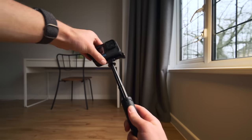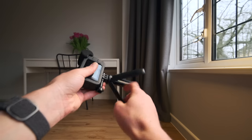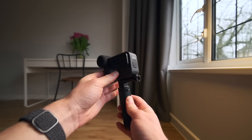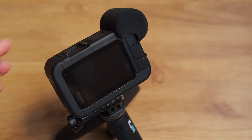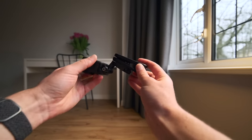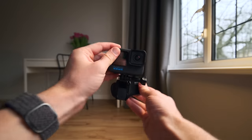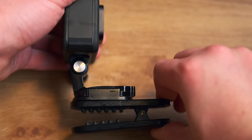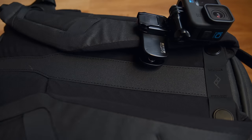Moving on to the GoPros — these will be my main vlogging, POV, and b-roll cameras for situations where I don't want to risk the XT4 or where walking around with a proper camera would look silly. I have two again for backup, but also because they're set up differently. One has the Media Mod with a better quality mic and a selfie stick for talking-to-camera vlogging, while the other has a magnetic mount to stick to any metal surface and a clamp so I can attach it to my backpack as a POV camera.